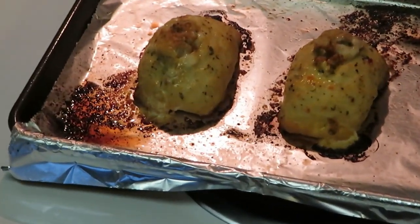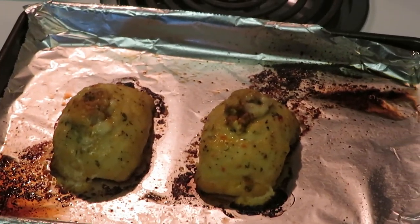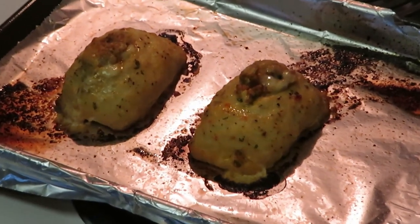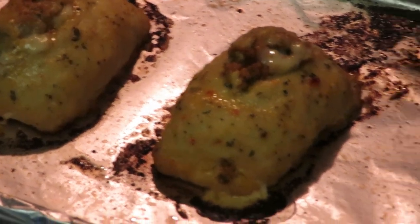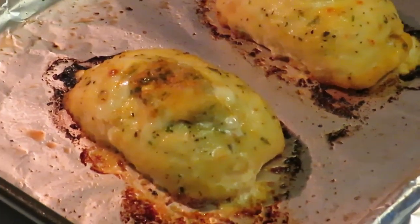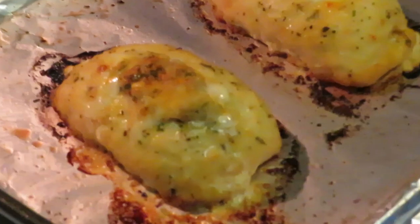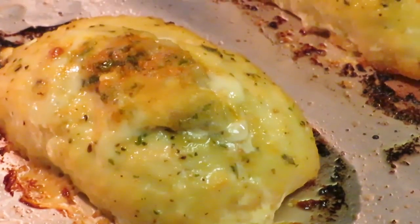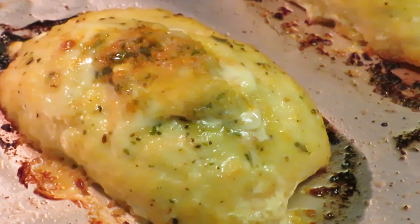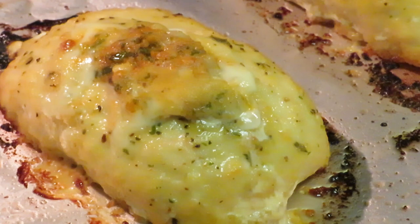Okay guys, I just took the chicken out of the oven. I did set the timer for 35 minutes. That aluminum foil is kind of reflecting the light so let me get a better angle. This is what it's looking like — looks good, smells good. I did check the temperature inside, it's at 186 degrees. The directions said 165, so we're good.